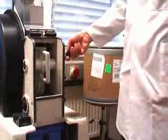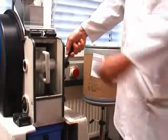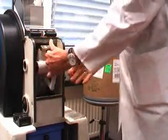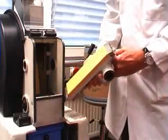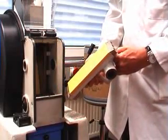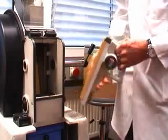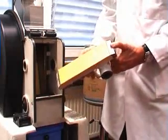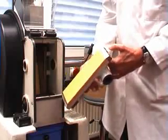After milling it is important to clean the machine to avoid any cross contamination. This can be done with the Pulver Z1 very easily by just removing the jaw and then using a vacuum cleaner with a brush to clean the milling chamber inside.